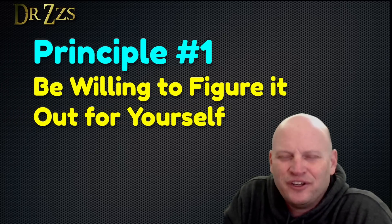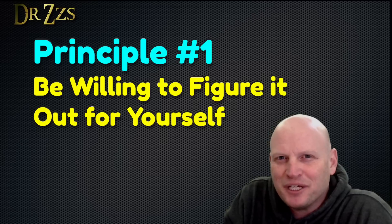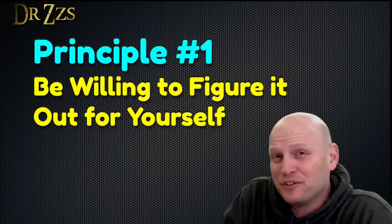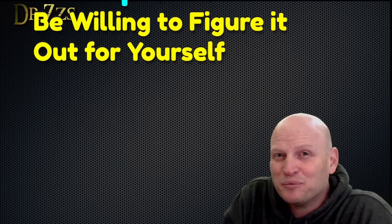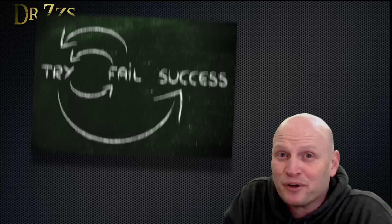The first principle is a willingness to figure things out. If I waited until I understood something completely before I attempted it, I would rarely, if ever, accomplish anything. Asking an expert is fine, but figuring it out by experimenting and even failing is an important part of the process.